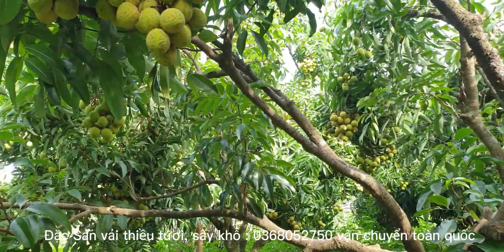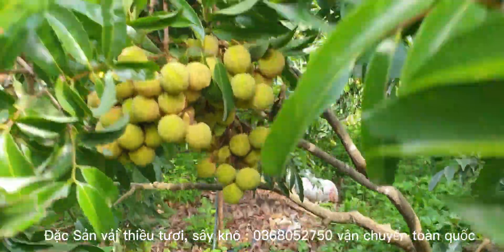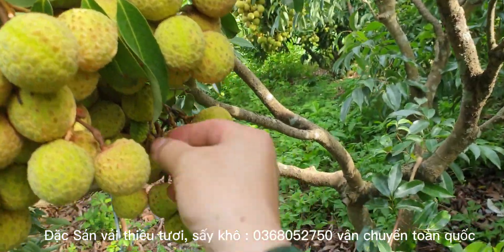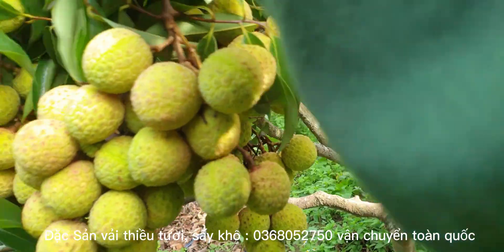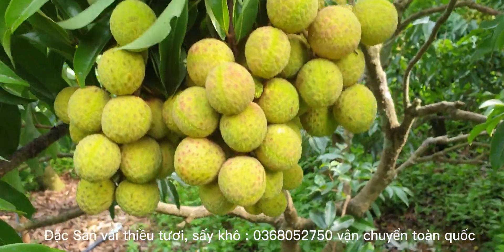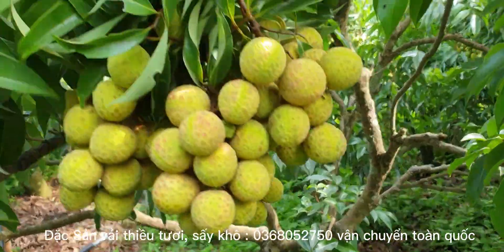Quay trở lại cái chùm này. Cái chùm này quả rất là đều nhau, tương đối đều. Nhưng nếu nắng lên thì rất dễ cháy. Một cái chùm của nó ước chừng khoảng tầm 3-4 cân các bạn ạ.